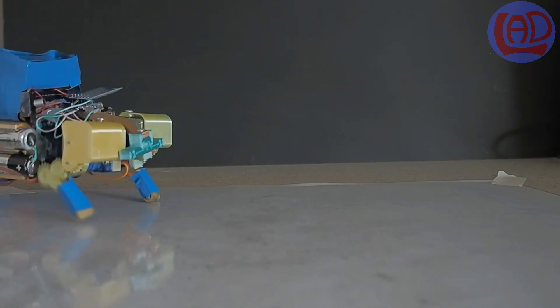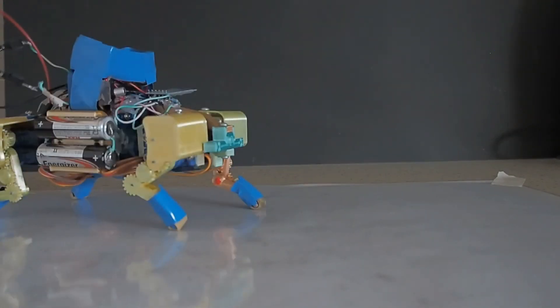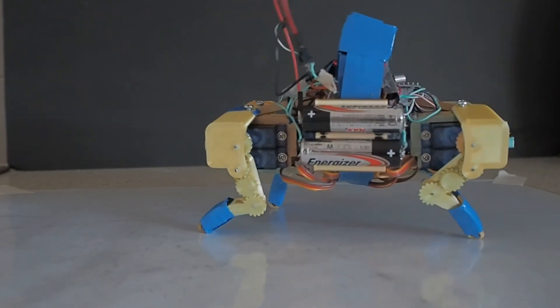I hope you enjoy learning and building this little robot. Don't forget to check out some of my other creations in the link shown in the description of the video. Take good care of yourselves and goodbye for now.